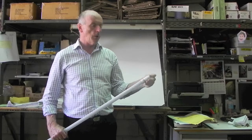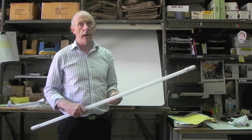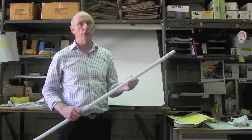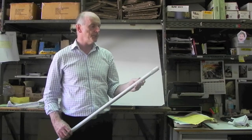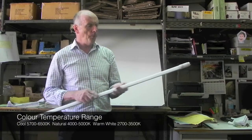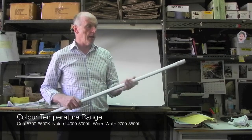This is an 18 watt light, which is the lowest wattage that we sell. We've got 18 watt, 20 watt and 22 watt. 18 watt is about equivalent to a 36 watt normal fluorescent light. This comes in warm, natural and cool white.